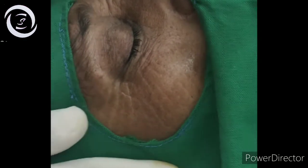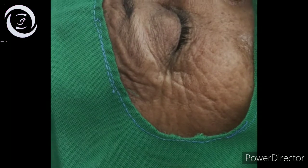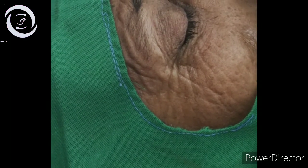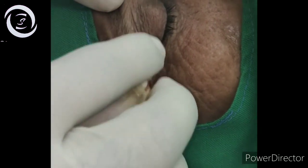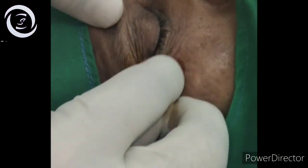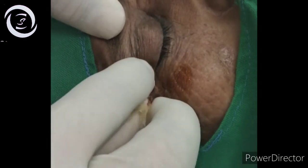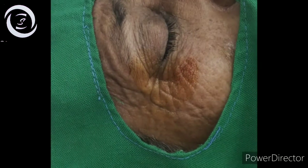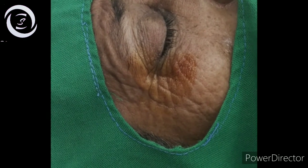In this video, I would like to show you the ideal technique of the modified Van Lint facial block. Place the patient in supine position, fill the BD syringe with 4 ml local anesthetic, and clean the area to be injected with povidone-iodine soaked swab.